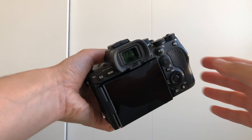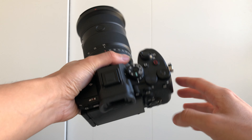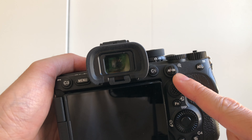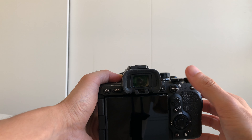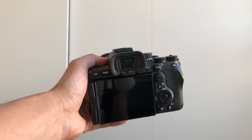This technique consists in setting the focus on a button other than the traditional shutter. You put the focus on a button located at the back of your camera called AF-ON. It is also what we call the back button focus — it's another way to make the focus.